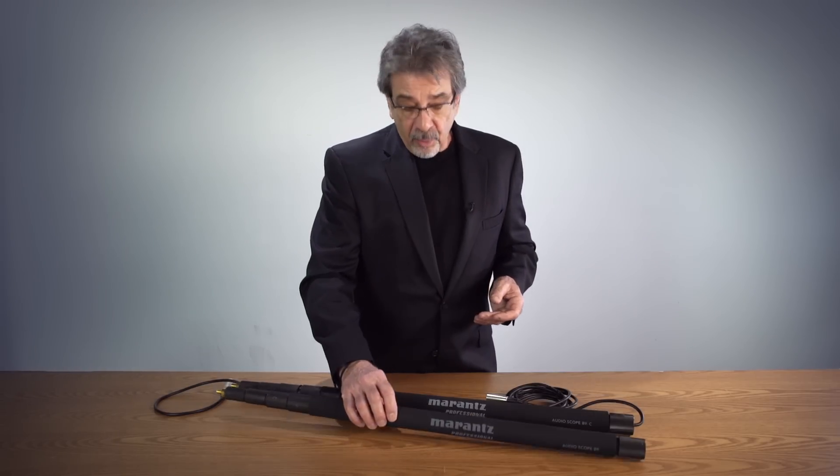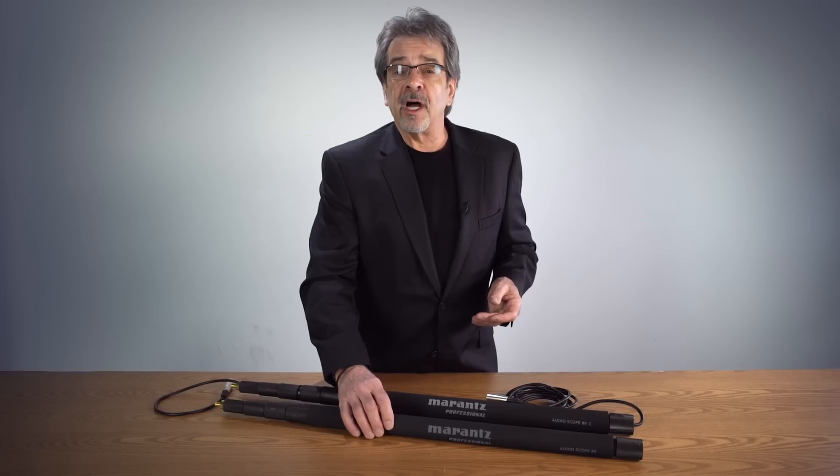So they're available now. And for more information, visit moranspro.com and check them out.